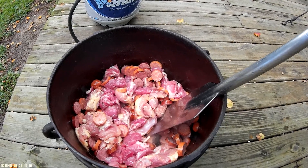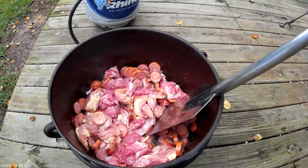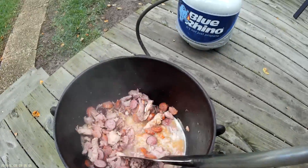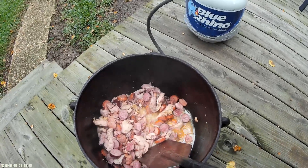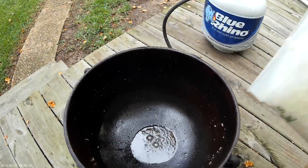I put a little bit of oil in the pot and added the meat. Cook the meat down with the fire on as high as you can go. As you can see, it starts to cook down and releases a lot of liquid. So what I do is take the meat out and drain out the liquid.